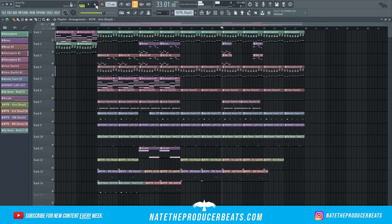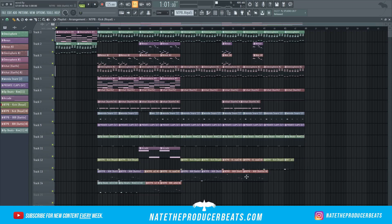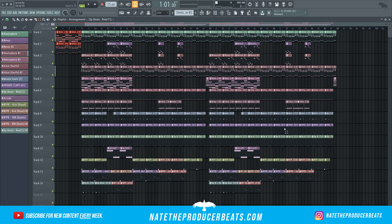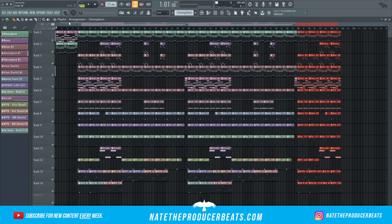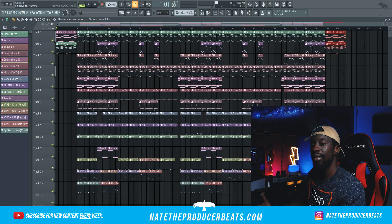Just copy that, and then one last thing: since the hook came in first, you just want to grab the hook one more time and paste it at the end. Then we're going to copy our intro and use it for our outro, just like that. So this beat is pretty much done. The only thing I'm going to do off camera is add some transitions and effects — I might cut things out here and there, but it's all about preference, all about the vibe, how you're feeling it. Let's go ahead and listen to the beat.